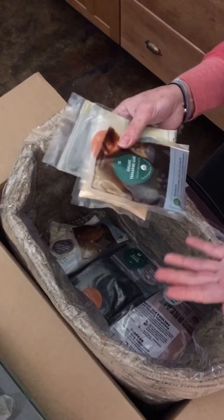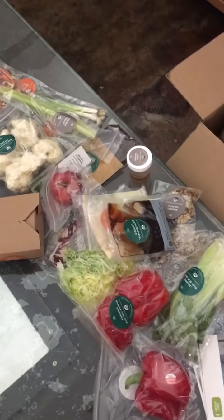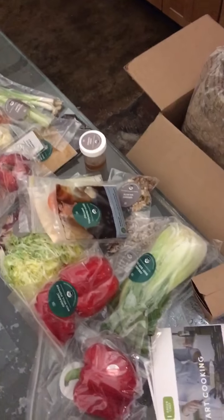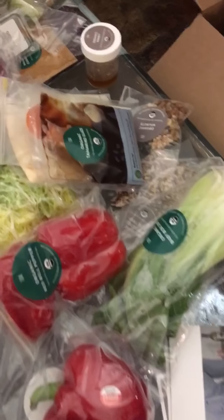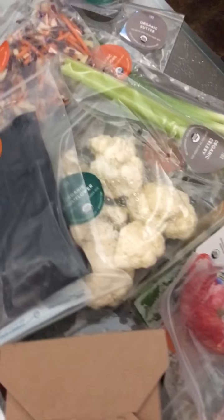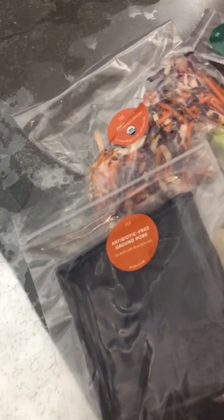I got a gluten-free box, which is really cool. That's why I'm so super excited about this — because everything in here is approved and certified by the Gluten-Free Certification Organization, GFCO. It's the only box that you can order that is GFCO certified, which makes me super, super excited about all this stuff. I swear, I'm going to be cooking for a week.